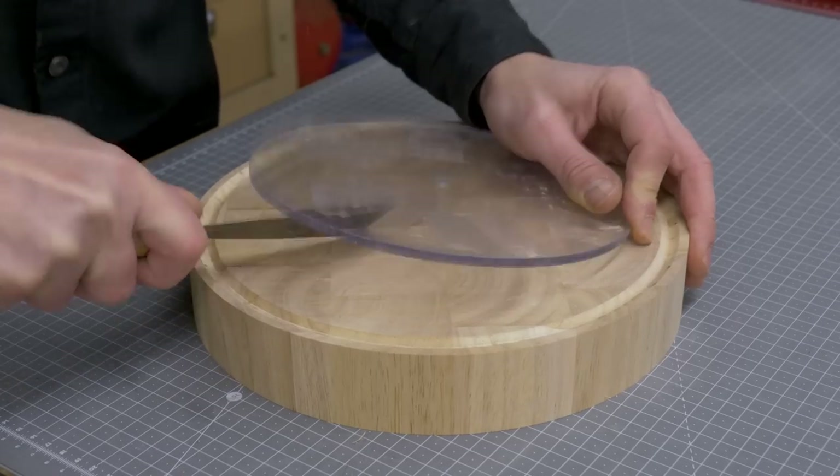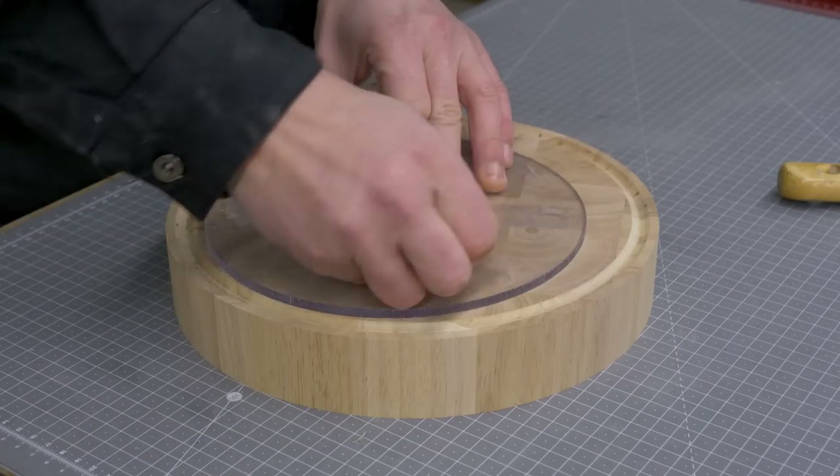All that's left to do is unstick the acrylic, sand the board, and apply some pure linseed oil.